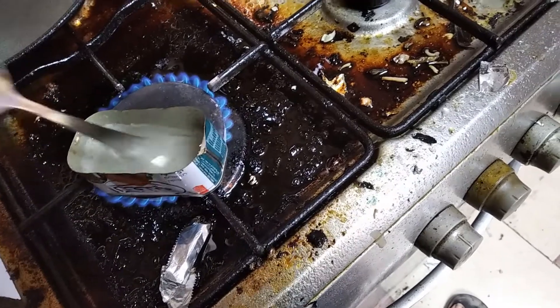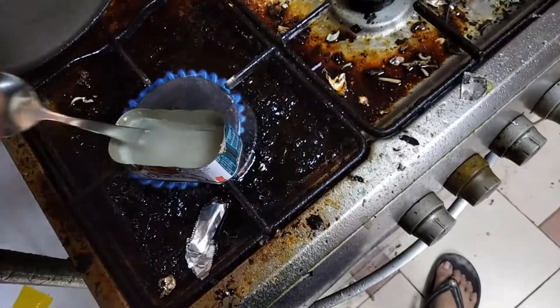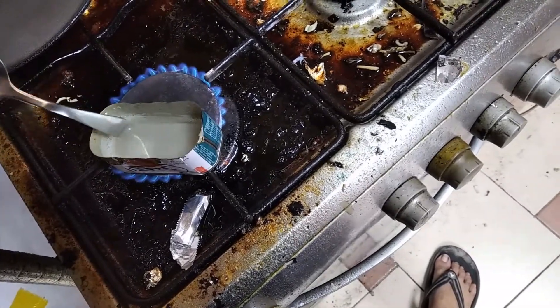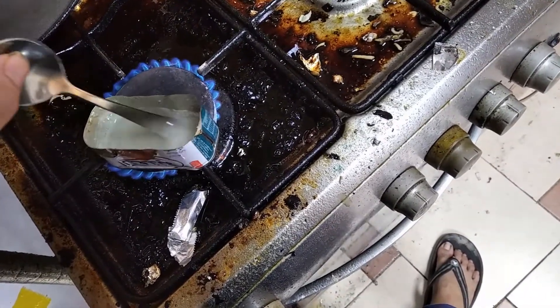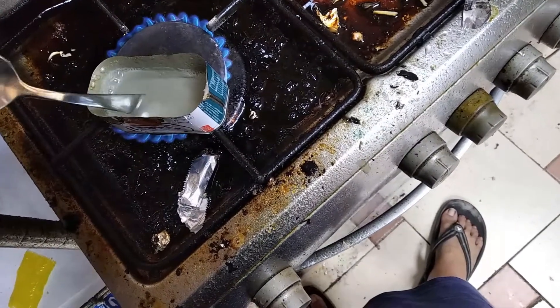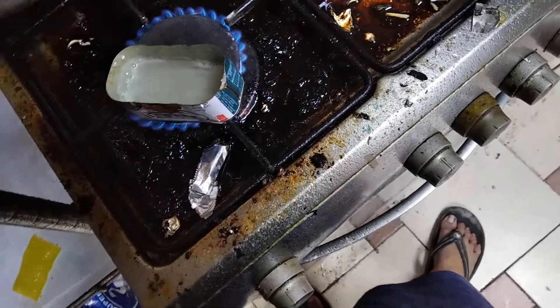You have to keep mixing it so that it does not burn. I think that's it.